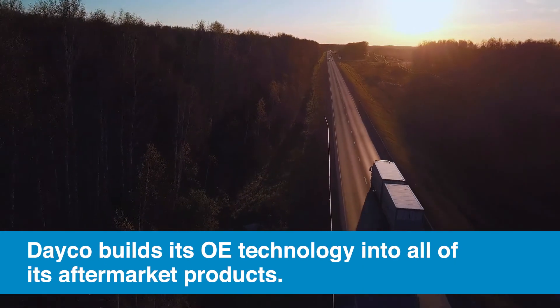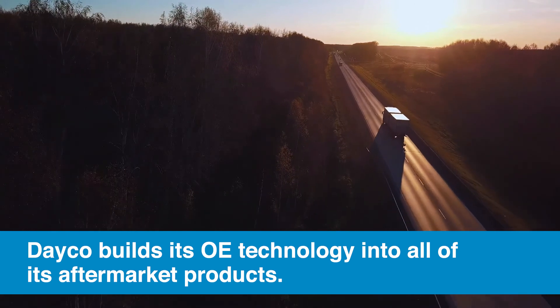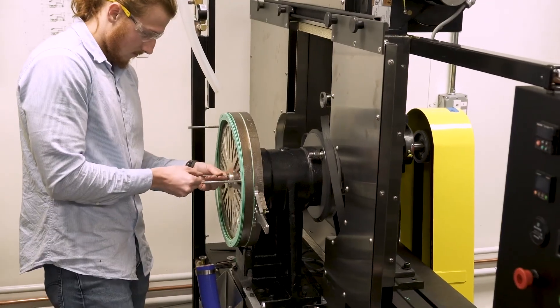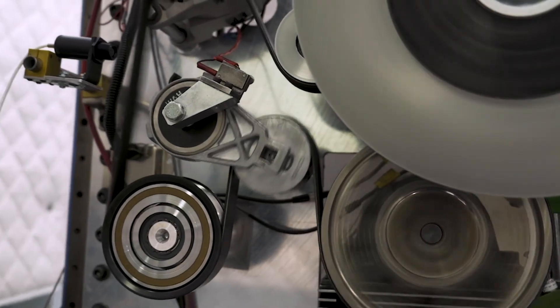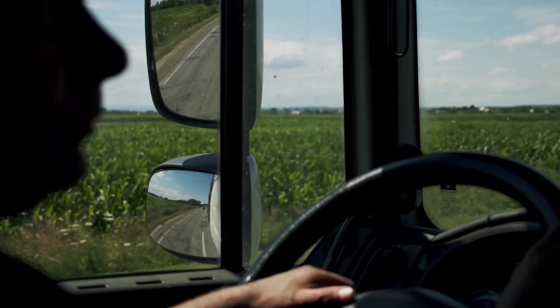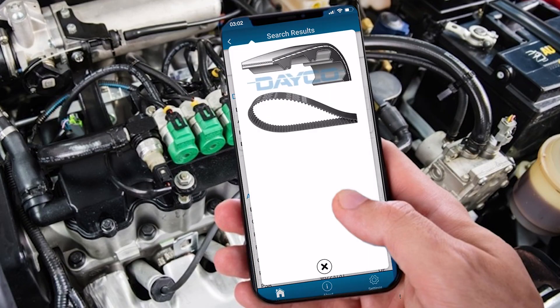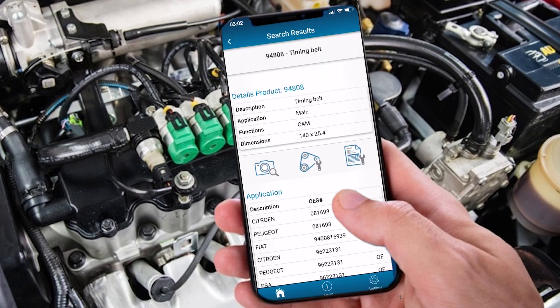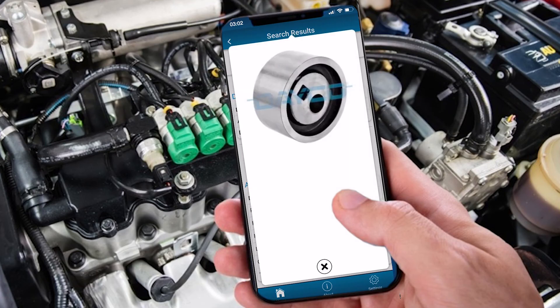Dayco has been working with heavy duty OEMs for 90 years, and we build that technology right into our aftermarket products. In fact, more than 2,500 design, development, and testing hours go into every Dayco product, which means you get the best quality and performance. Be sure to check out the Dayco app when you need to find more specific information for a certain type of belt — you can search a number of different ways, so it's easy to find what you're looking for.